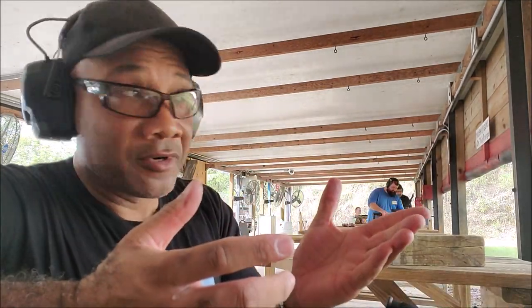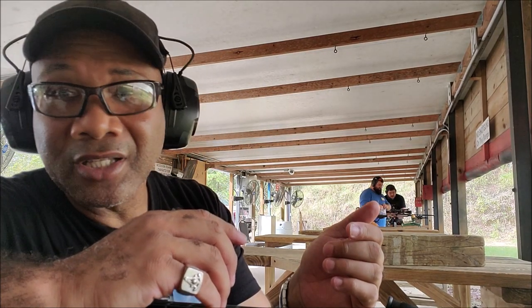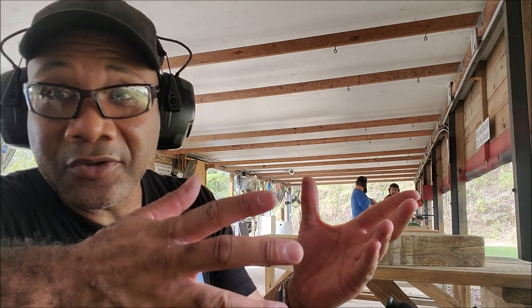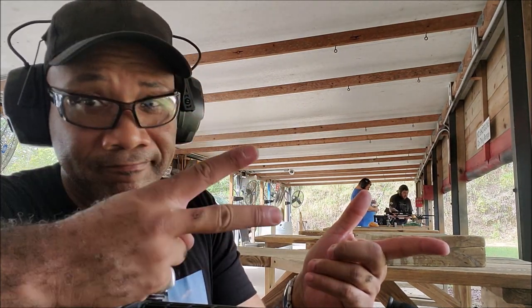I'm definitely on paper. What I can see looks like I'm a little high to the left, but I'm on paper and not far from the actual bullseye. I just have to do a little bit of tweaking and it should be good to go. That's what manual bore sighting will do for you.